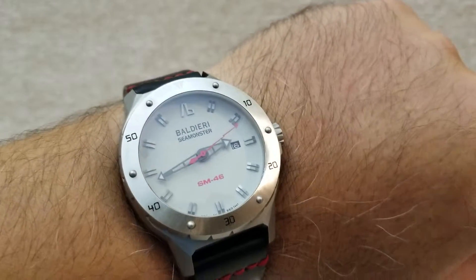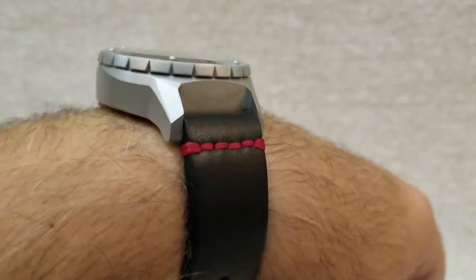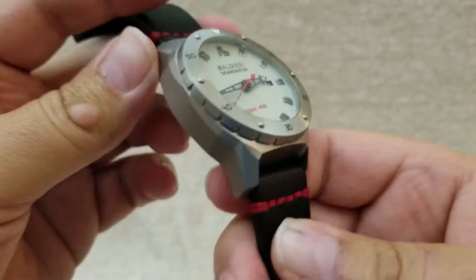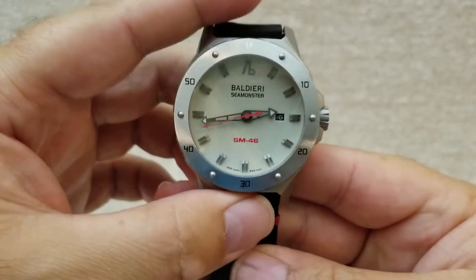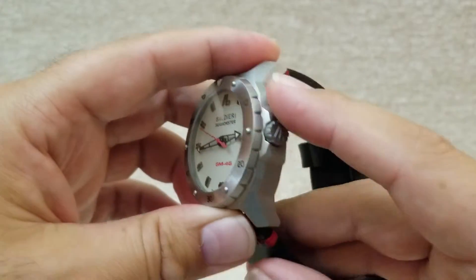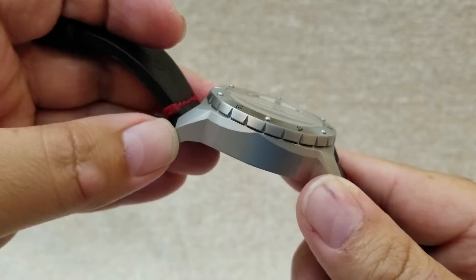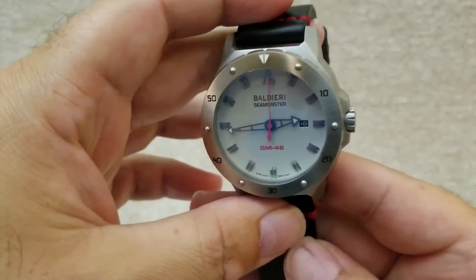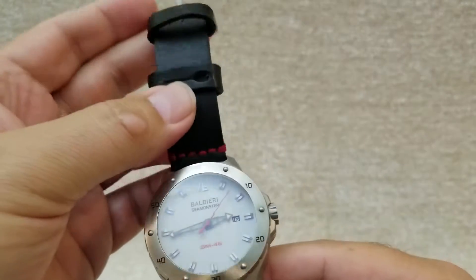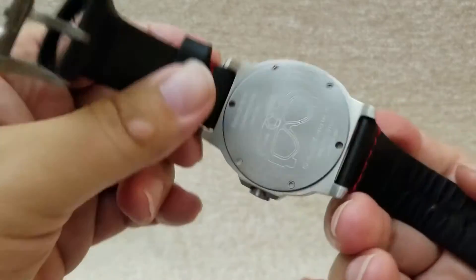They come in various versions — bronze, black, and others. I really like this particular version. What I love most is how different it is: the size, and especially the case design with all those angles. You can really see it's a custom watch, not one of those stamped cases that everybody keeps using. It lays beautifully on the wrist because of the curved case back.